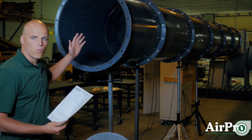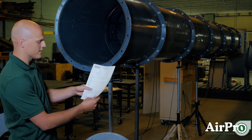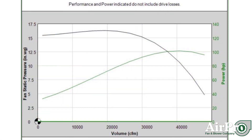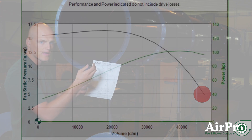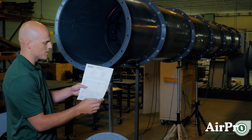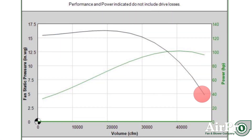At the current wide open operating point on this fan curve, what we will be measuring with the pitot tube corresponds to the bottom right point on our performance curve. When we fire this fan up and measure the readings, it is the most possible air it could be moving — all the way to the right of our curve at the lowest fan static pressure point. This will also be the highest, or close to the highest, brake horsepower point on our motor's operation.